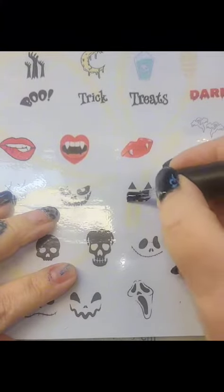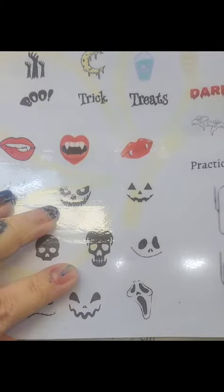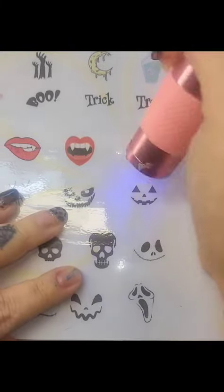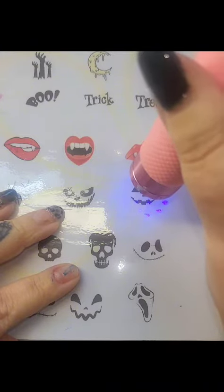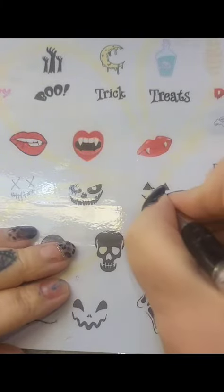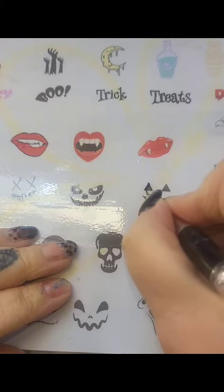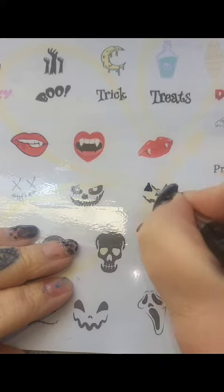Add top coat first and then cure for 30 seconds. Then choosing your chosen colour of gel paint or gel polish, paint on and follow the design, and then cure for your required time depending on what product you use.